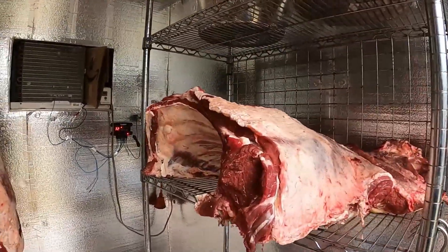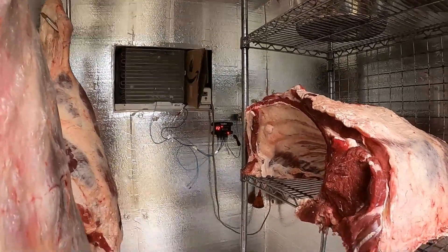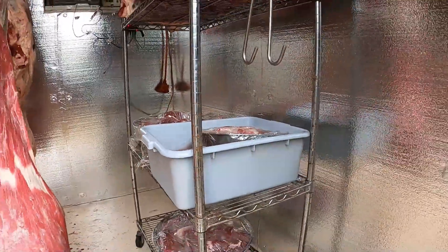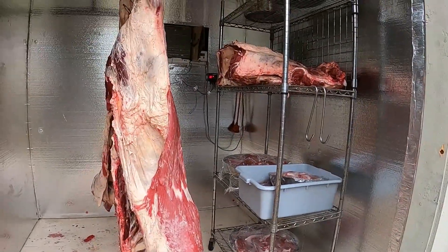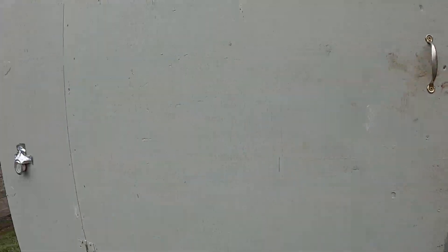I want to get at least my 10 days out of it. The weather's been great for hanging up until now - doesn't get too hot today so it stays nice. We're sitting right at 32 degrees in the cooler right now. Let's get her closed up again.